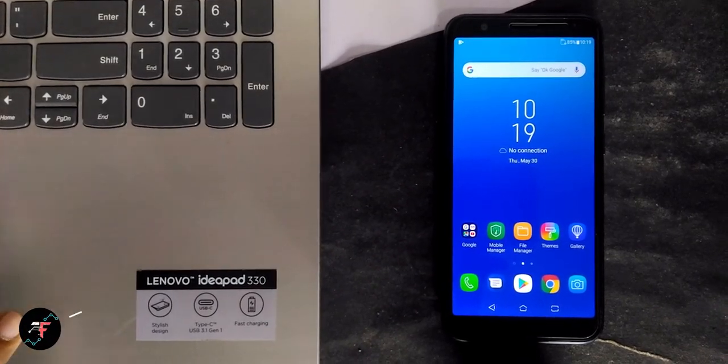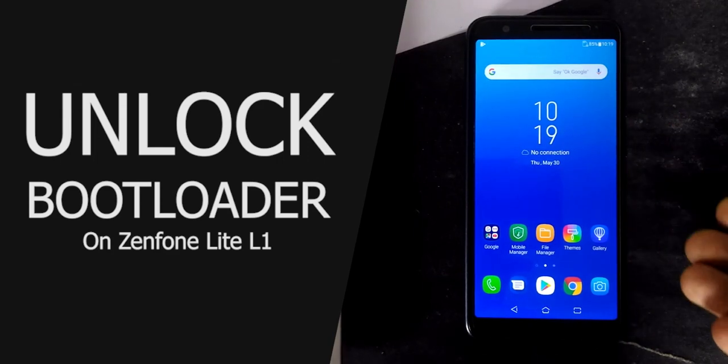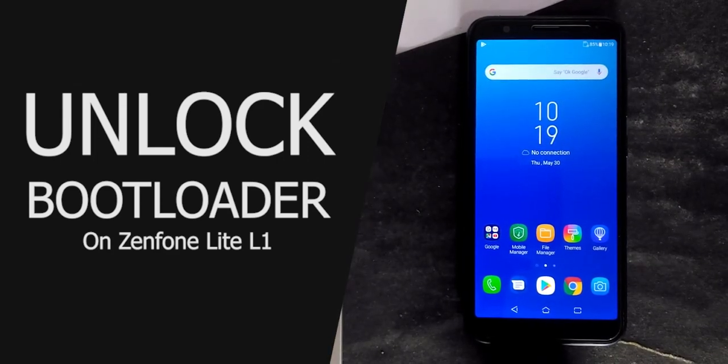Hey there, how's it going? This is Kali from TechFans here. In this video, we are going to see how to unlock the bootloader on Asus Zenfone Lite L1.